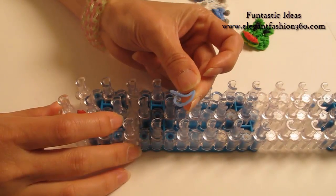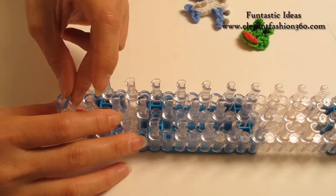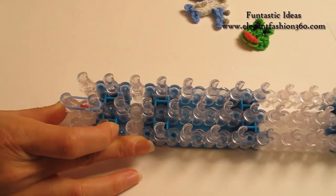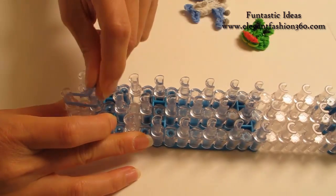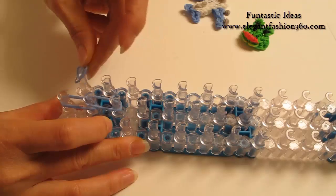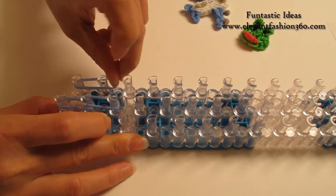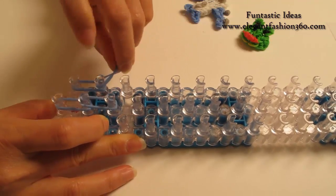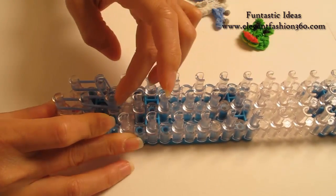For the wing, I'm going to take 2 blue bands, starting from 1st to 2nd on the center, 2nd to 3rd, and 2 bands from 1st to 2nd on your left, then 2nd on your left to 3rd on the center.